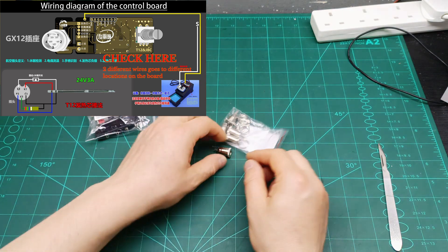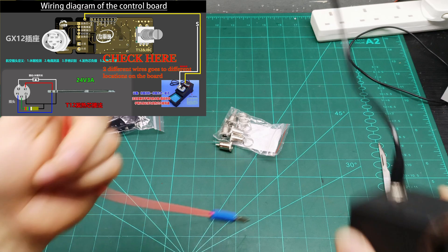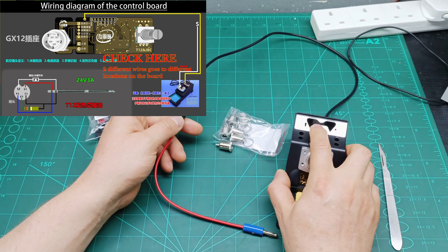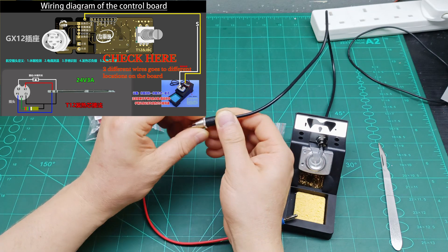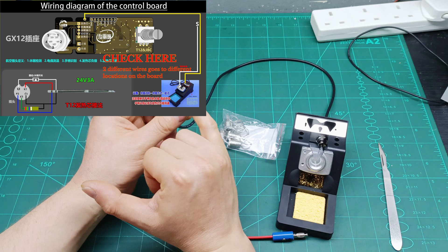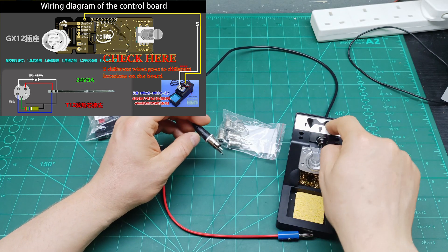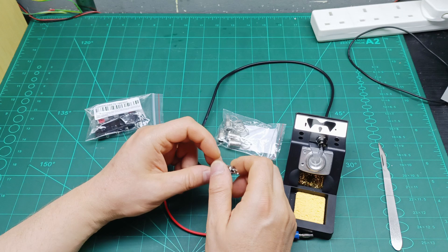Let me see if it matches the same connector that the soldering stand has. This is the soldering stand - I was using a different connector because one connects to where you change the tool and one connects here. I want to make sure this one is the same size. I'm going to modify my soldering station and solder the pins in different locations on the controller board so that when I change the iron tip it will show on the display that the tool is changing.